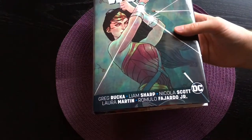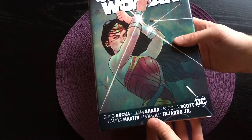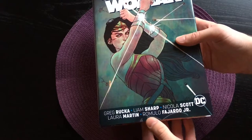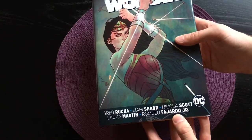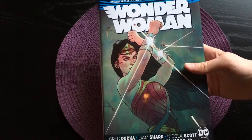The people credited for this book on the front page are Greg Rucka as writer, Liam Sharp as artist, Nicholas Scott as artist, and Laura Martin and Romelu Fajardo Jr. as the colorists. Here is the front cover with the dust jackets on.